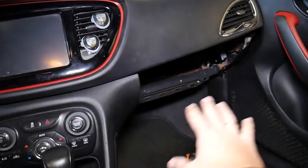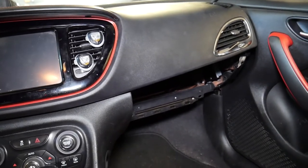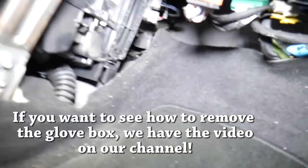First we'll need to remove the glove box. Stay with us — we'll start on that, remove the glove box, and then continue. With the glove box removed, we're going to come right here underneath.